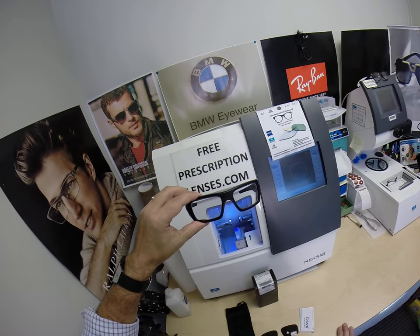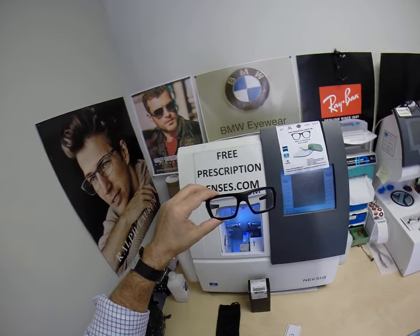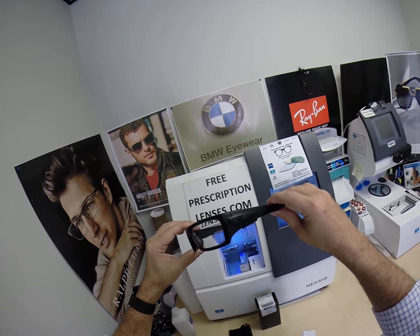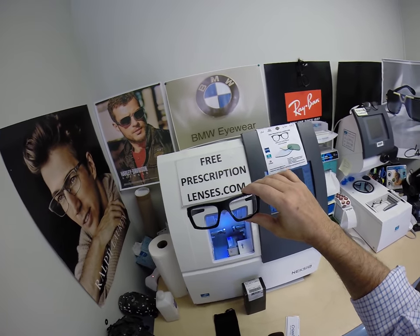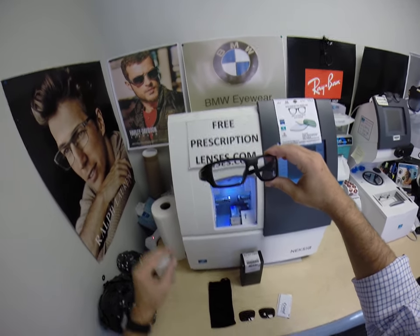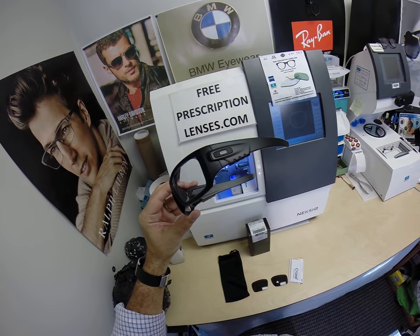Joe has very high astigmatism, which is why he benefits from the Transitions and the anti-glare. Thanks for watching. Joe, again, thanks for the purchase of the Oakley 9253 Det Cord Color 06 with your Essilor Ideal Advanced Digital Freeform Progressive Lenses with the Transitions Gen 8 Blue Sapphire and Crizal Sapphire Anti-Glare. Hopefully everyone else has gotten a chance to see how I bring that loving feeling back to glasses. Thank you.